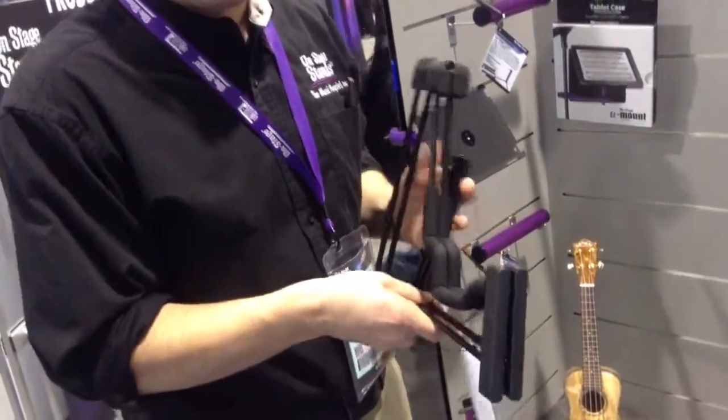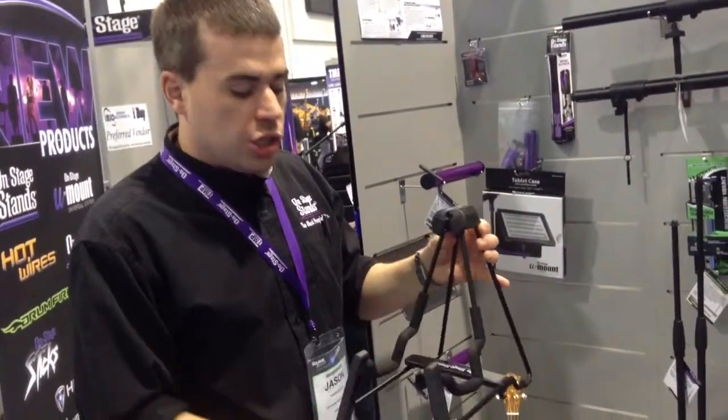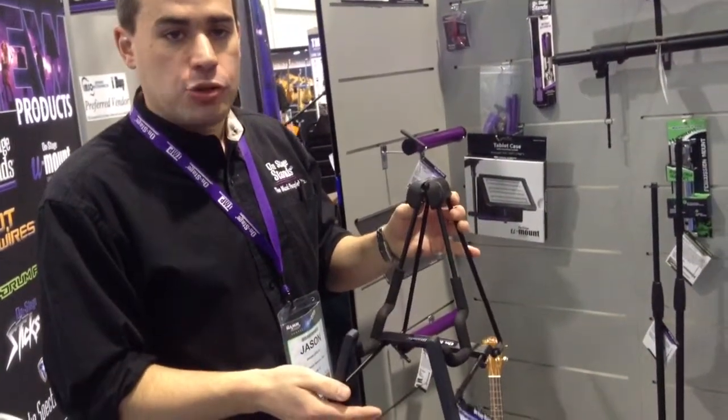And again, we'll handle a ukulele, mandolin, dulcimer, or other small instruments. This is the GS5000 compact instrument stand.